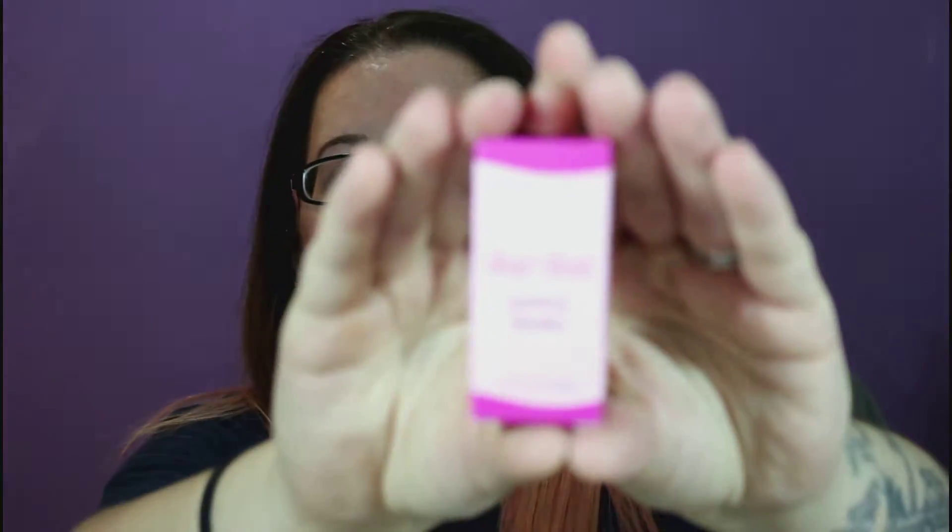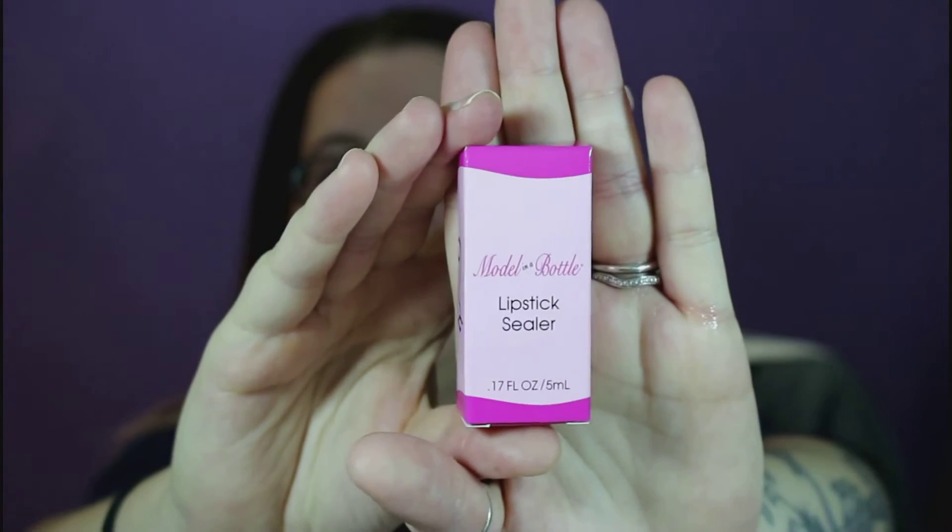I have a product to review today. I'm not really going to call it first impressions because I've been using it, which is better in a sense because I can tell you how it works and how it lasts. I was super excited to try this — it's a product I have been needing the entire time I've worn makeup. This is called the Model in a Bottle lipstick sealer.